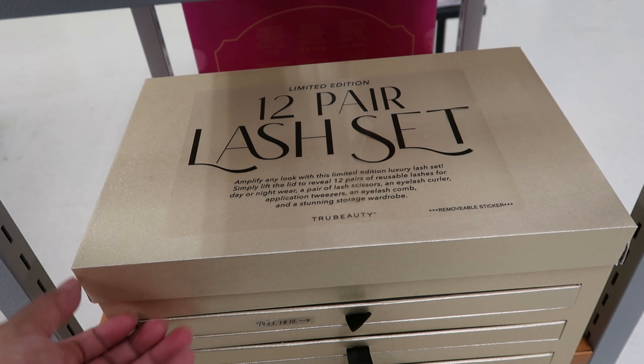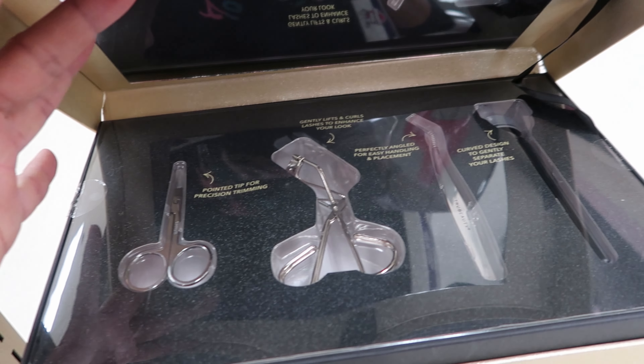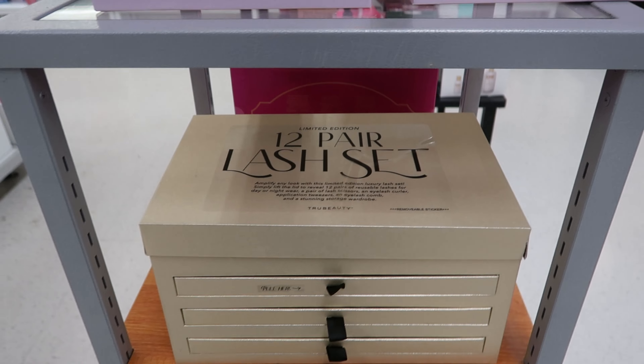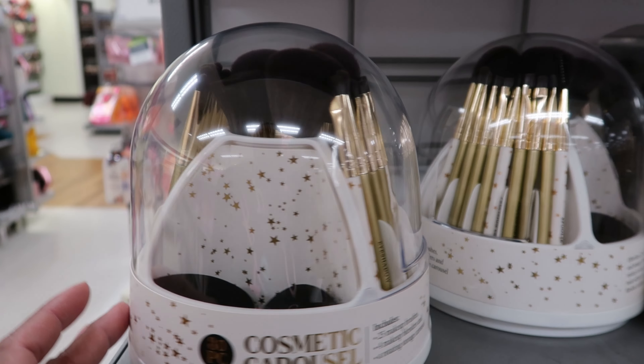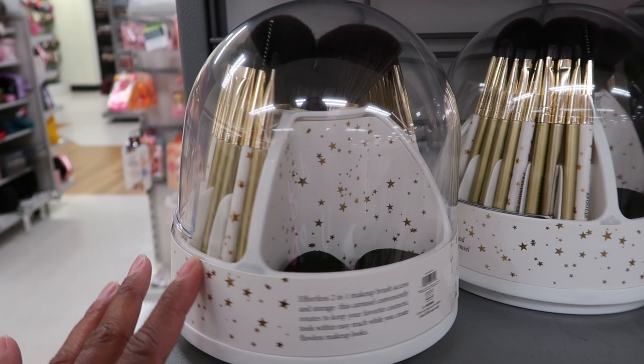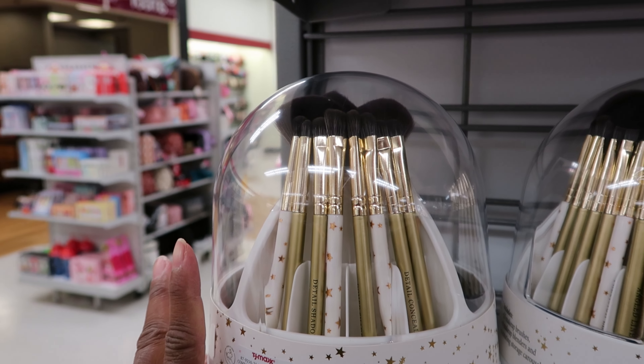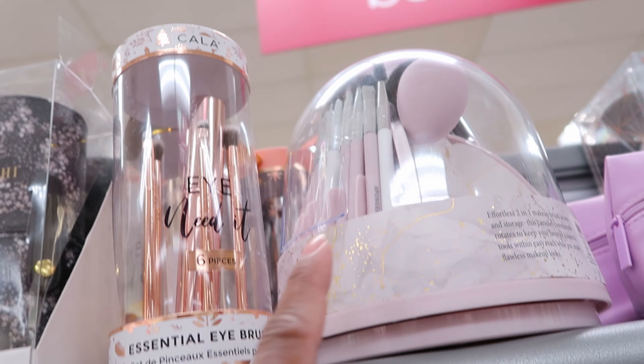So these little snow globes are so cute. These are $4.99. Now in this ball you get a lavender multi-use oil, and then in the other one you get three hand creams. Again, these are $4.99 each.